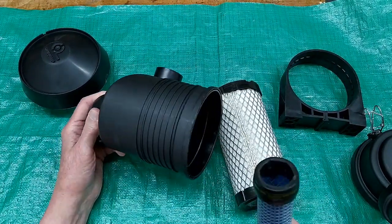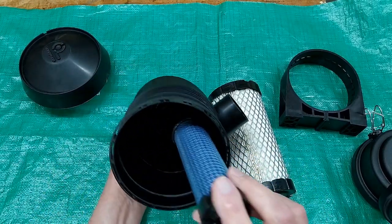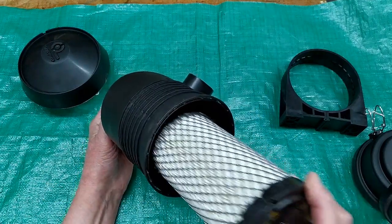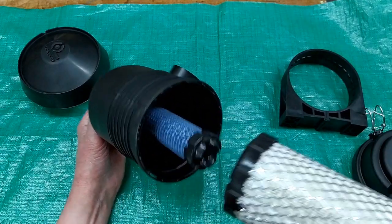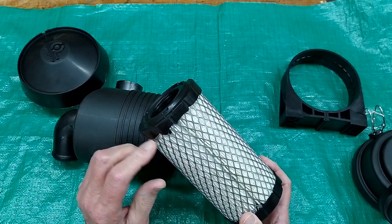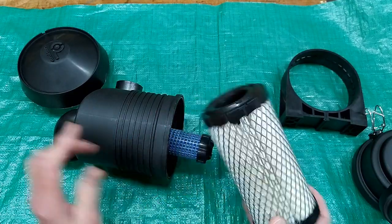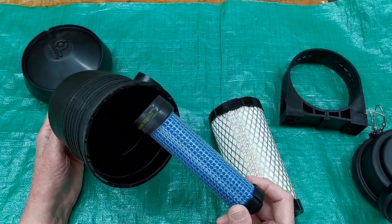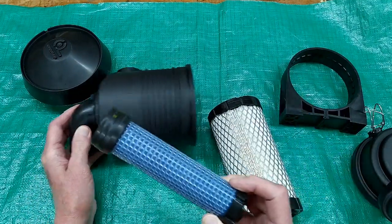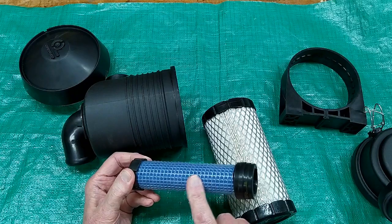One extra bit of protection is what's called a safety filter. This safety filter plugs inside that hole and then the main filter goes over it. So if the main filter is worn or gets a small hole and allows finer particulate matter to get past it, the safety filter would stop it and keep it from going into your carburetor. Nice idea — it's a very, very tight, fine filter.